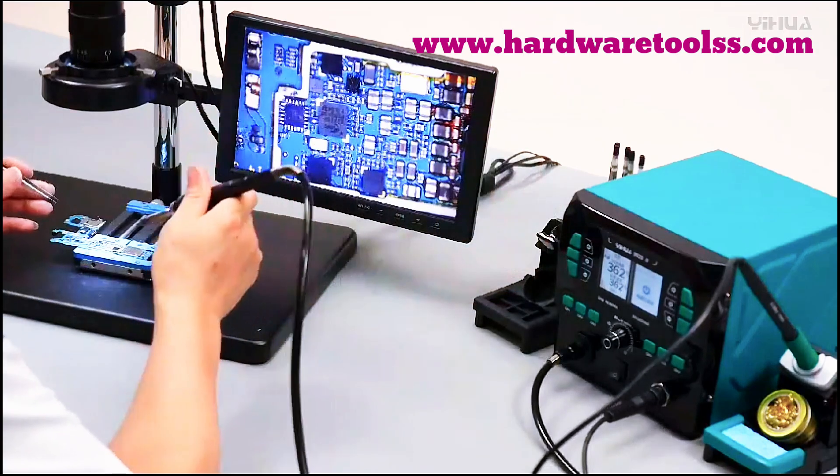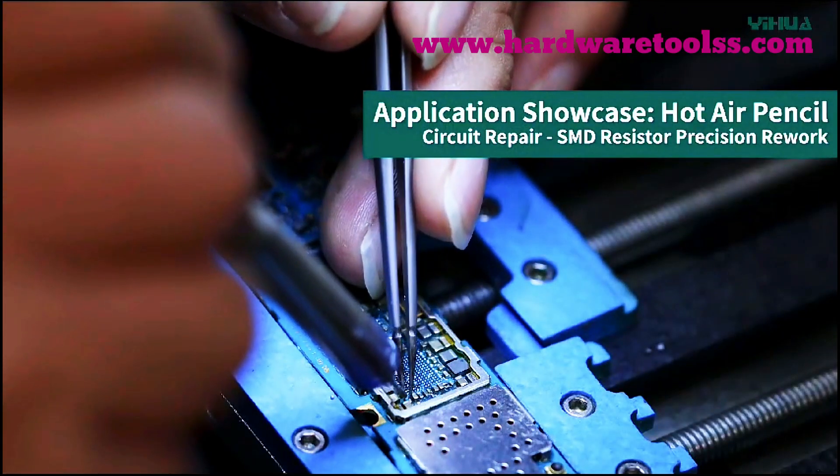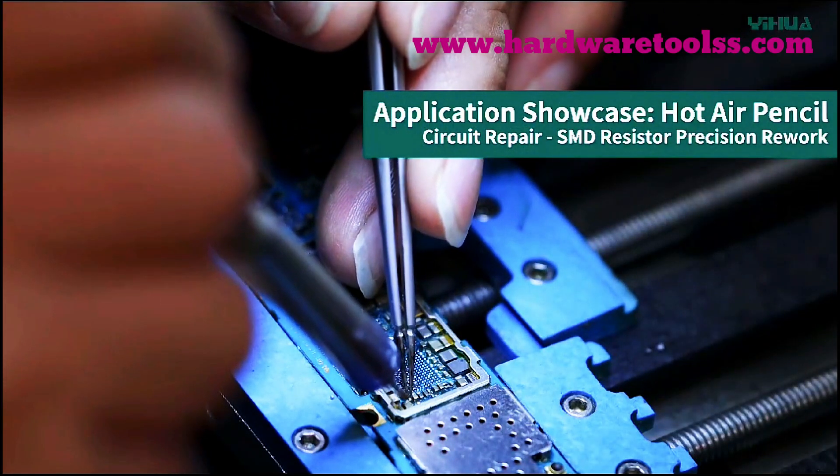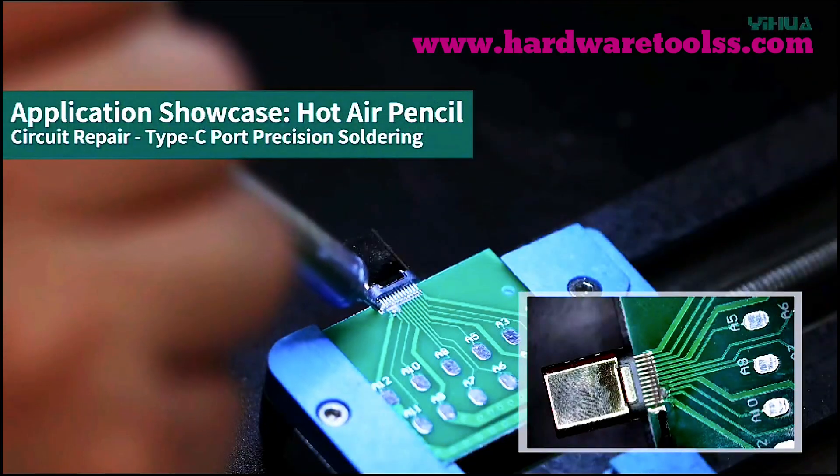Inside the box, you get the YIHUA 992D2 soldering station, a C210 soldering iron, a hot air pencil, 8 interchangeable hot air nozzles, and more accessories to keep you fully equipped.